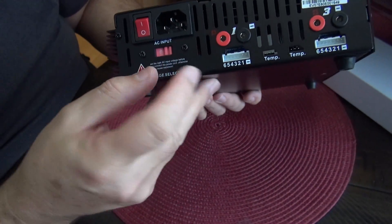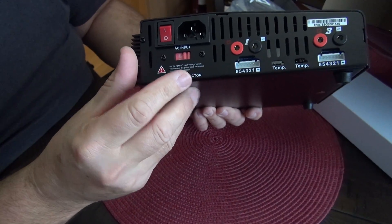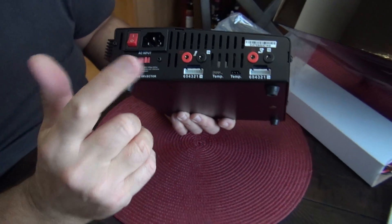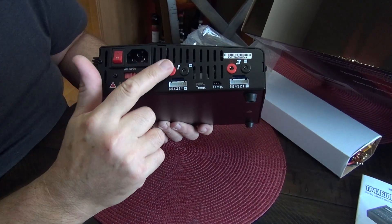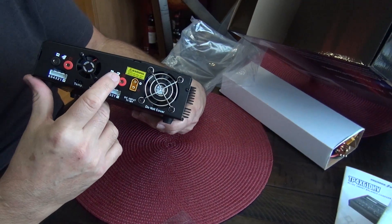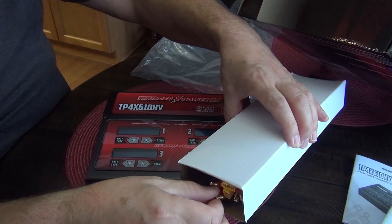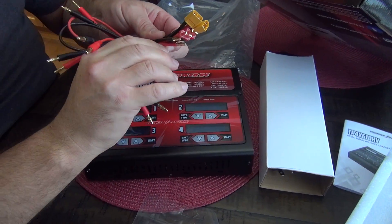Plus you have two additional fans. This is DC input, this is AC input. It does 220 or 240, or 120. This is really nice because you want to be able to use this without unplugging it from the wall. It has outputs one, two, three, and four — very very nice.